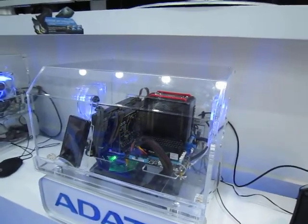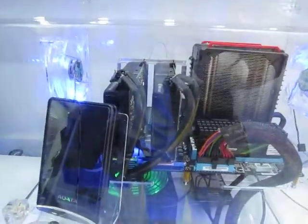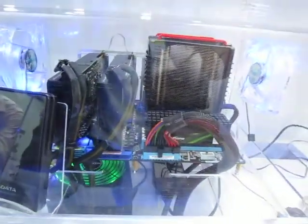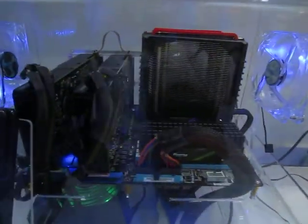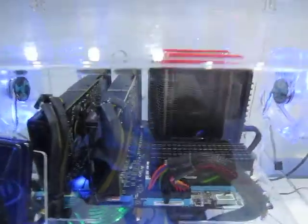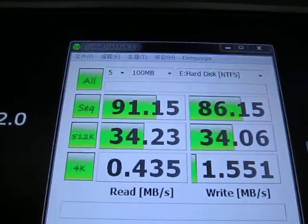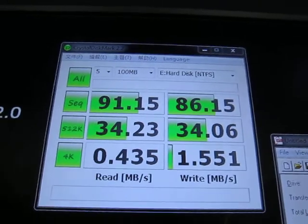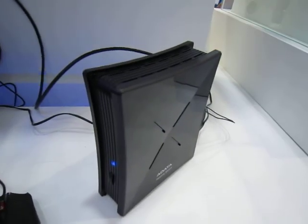Here we have some of ADA's systems. They are demonstrating how fast their USB 3.0 is. Right now they're testing it out — USB 3.0 performance is being tested here, showing how fast a transfer is. It's capable of running up to 130 megabytes per second read and 135 megabytes per second write. That's for this external case here.